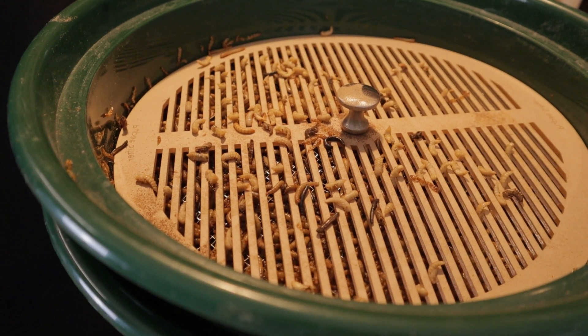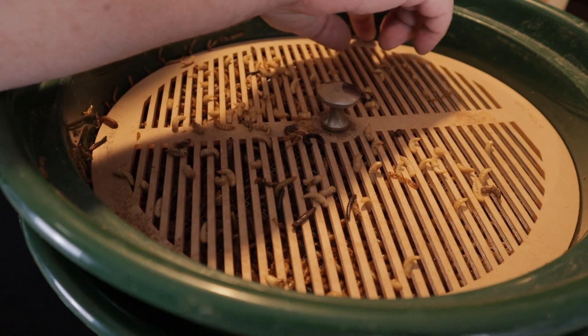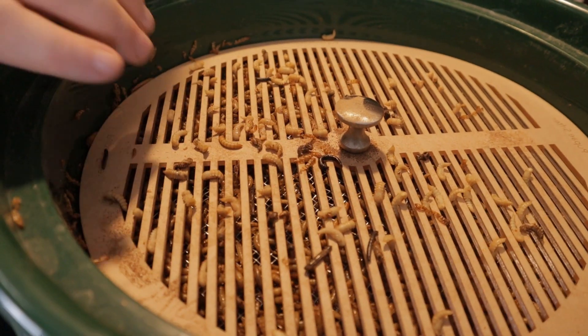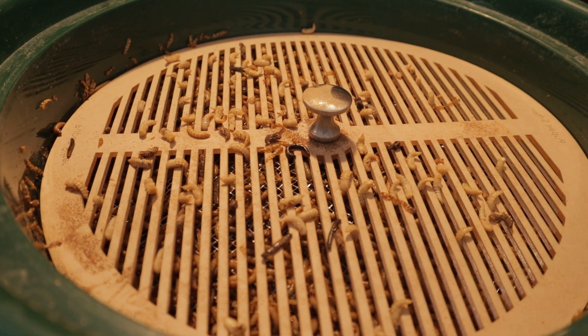I know for sure once I start using this more, I'm going to get a feel for how to do this a little bit better. But I tell you what, folks — first shot here, I think that was pretty quick. It certainly beat handpicking all these pupa out.